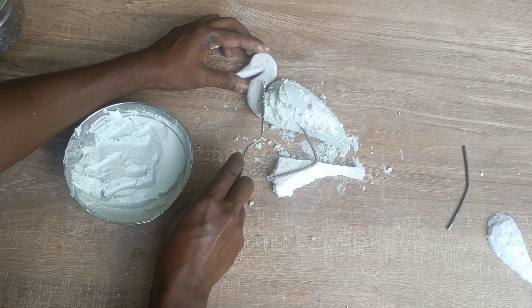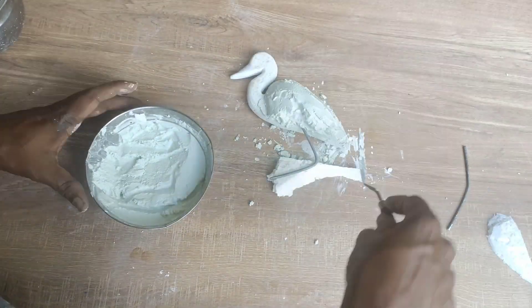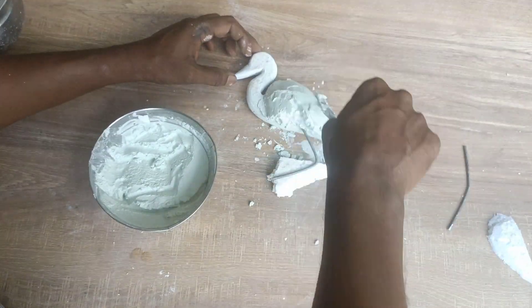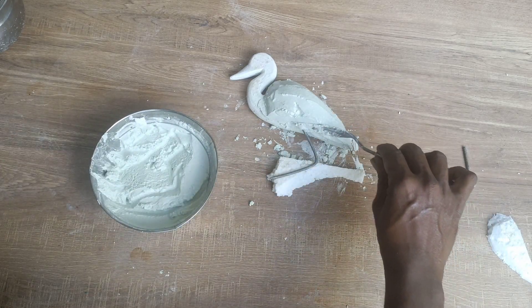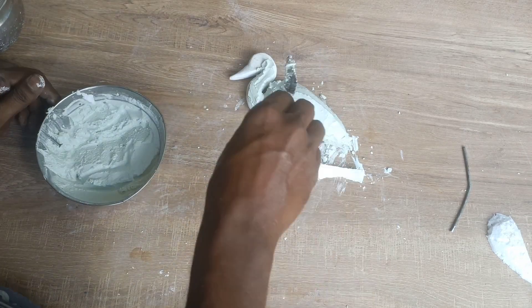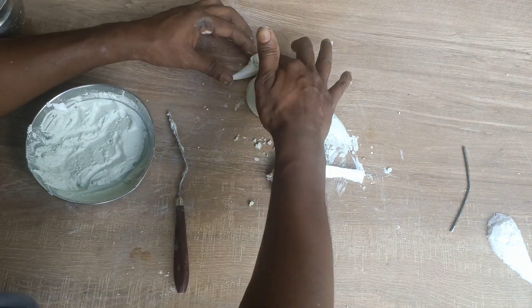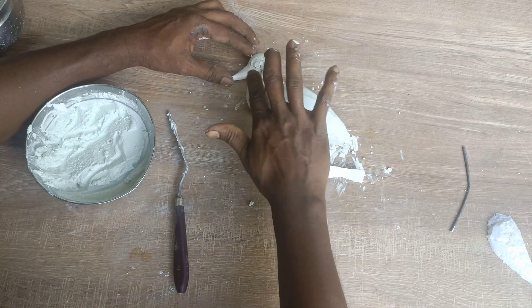I used to apply two layers of paper or paint. It is a sheet of paper, and the piece is the same. I am going to take the fruit and dry it.